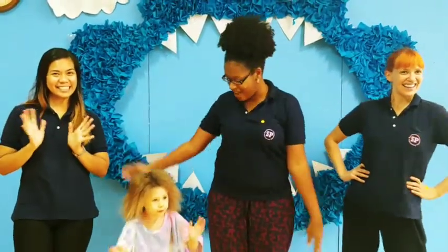Hello, it's Ms. Danielle, Ms. Jordan, and Ms. Tinsley. And today we're going to teach you guys how to walk and pick things up like a dinosaur.